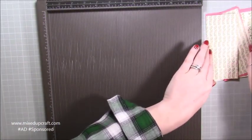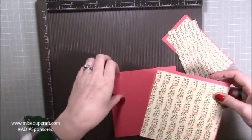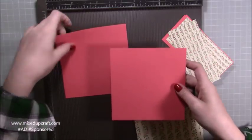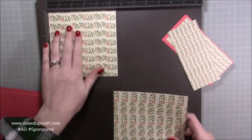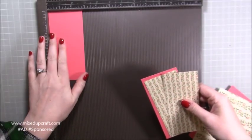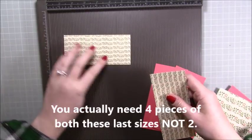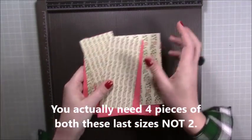Then you will need — and watch the tutorial first because you may decide you don't want this many mats and layers — but basically I've got two pieces which are going to be my mats, which are five and three quarters squared; two pieces of these layered pieces which are five and a half by five and a half; and then I've got these mats here which are two and three quarters by five and three quarters. And the layers for on top of them are two and a half by five and a half. So two of all those sizes.